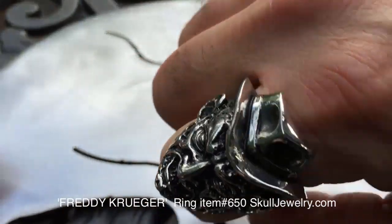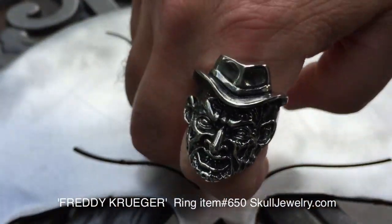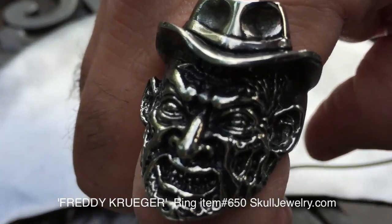It comes in sizes 8 through 15. You may get some smaller ones, so definitely check the website at SkullJewelry.com, but right now sizes 8 through 15 are in stock.